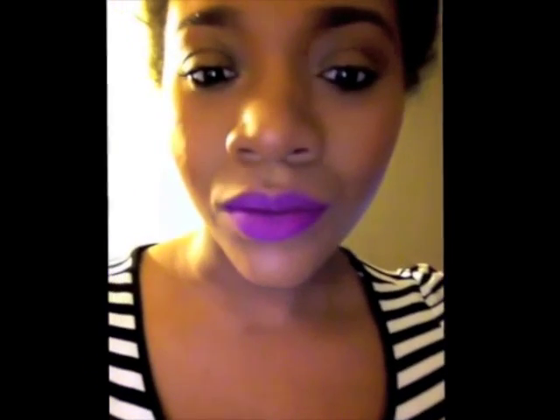And voila, you have it — the perfect matte summer lip. I hope you guys have been inspired and are going to go out onto stage and show this to your clients or even try it out on yourselves. Thank you.